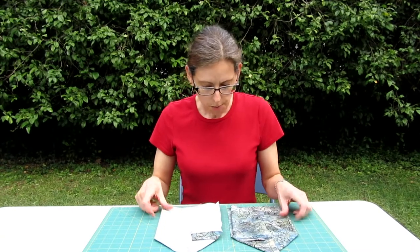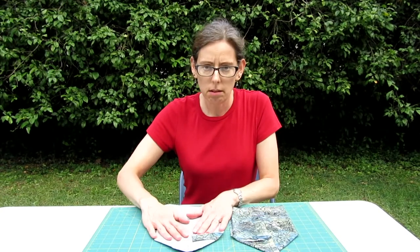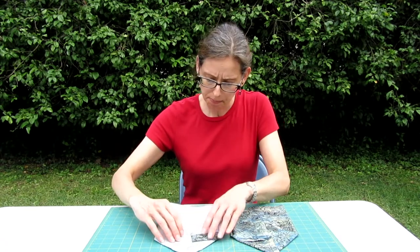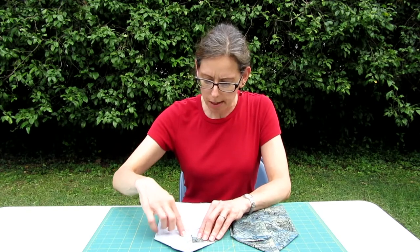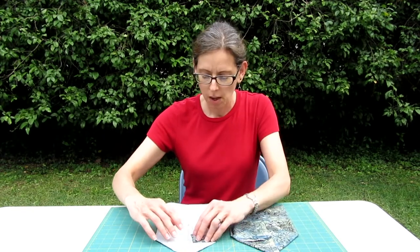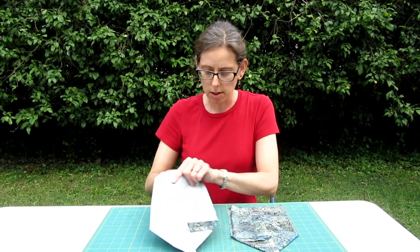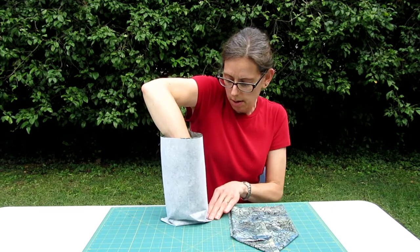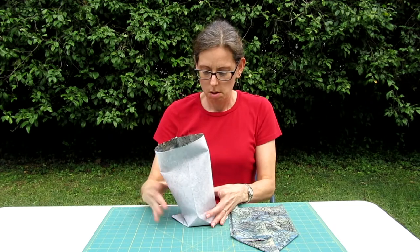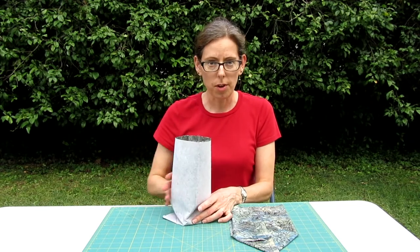Okay, so progress report. Inside lining, outside of bag, flipped inside out. Made a straight seam here, one across the bottom and then these two here, so it's all just straight stitching. Doing these little guys here on the corners is what's going to allow it to stand up on its own and become a basket. So I'll get to work and finish that up.